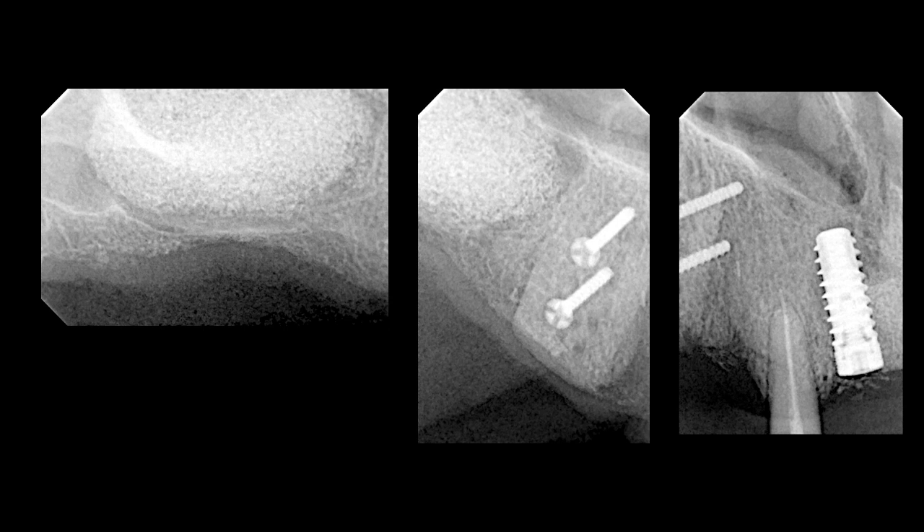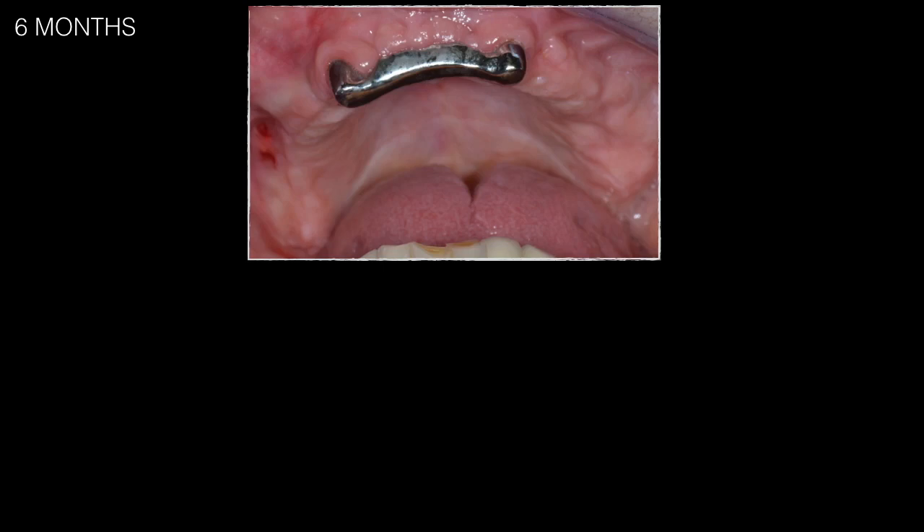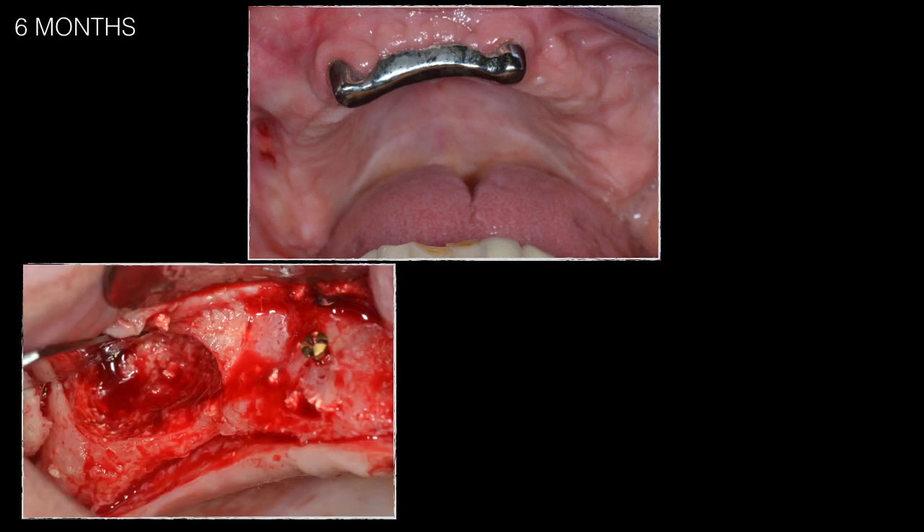The whole site was allowed to heal for approximately six months. During this time the patient functioned on an overdenture retained with a bar between the two lateral incisors. At the six-month recall the flaps were well healed; however, she developed an abscess on the upper right side. Upon re-opening the site, an infection was found at the maxillary right sinus lift area.